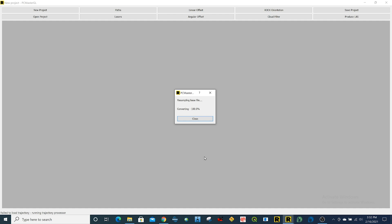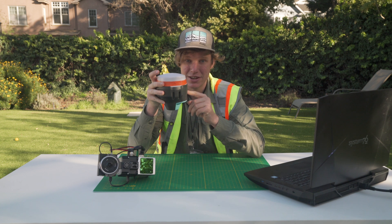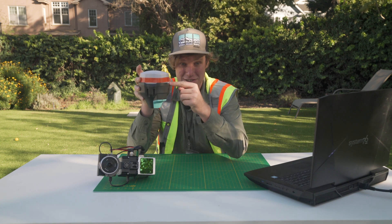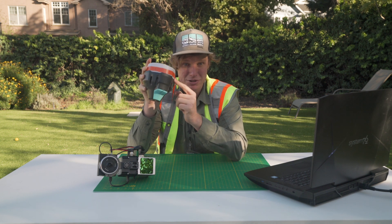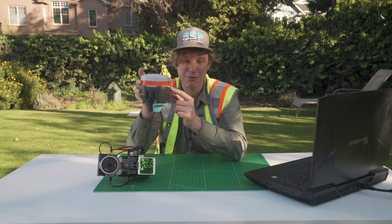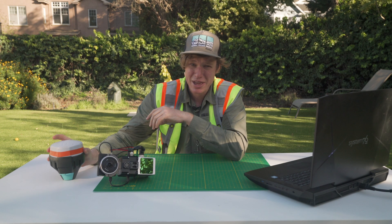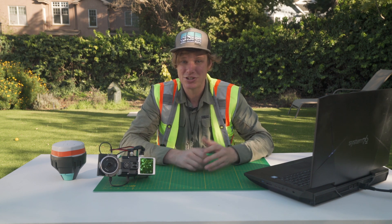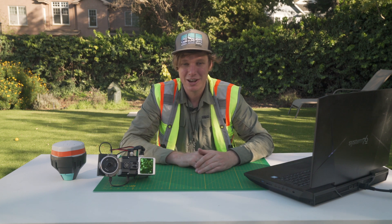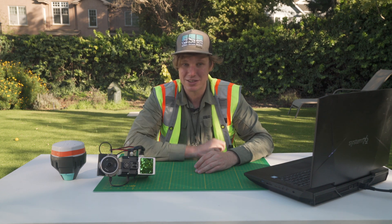The next thing it asks for is the precise location of the base station — this is the coordinate of the phase center of your GPS in WGS84 ellipsoidal height. If you put in the WGS84 ellipsoidal height of the exact center of this device, the processing is going to work out perfectly. If you don't know what that means, that's a big topic we're going to cover in another video about datums, projections, and coordinate systems. For now, just get the WGS84 ellipsoidal height coordinate of the center of the base station and put that into the software.